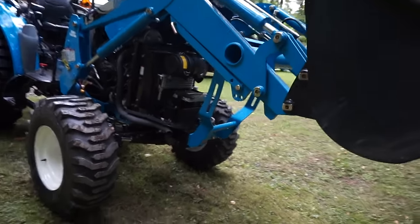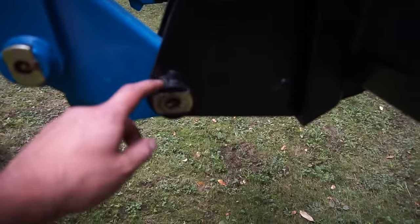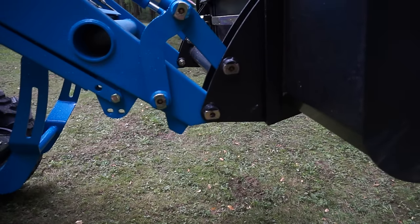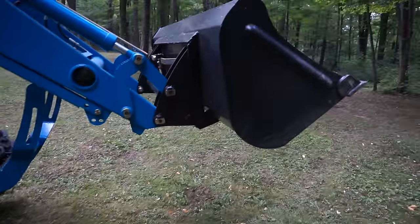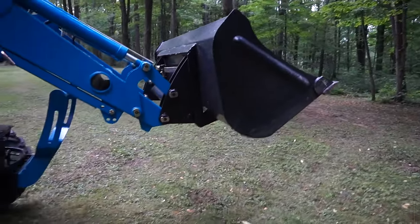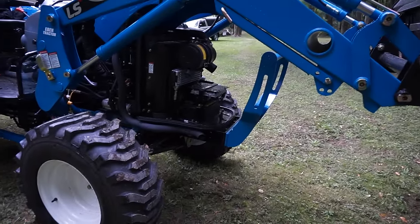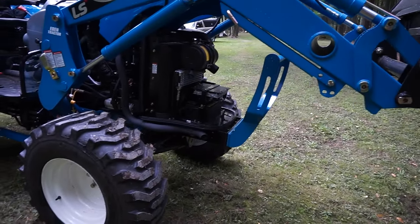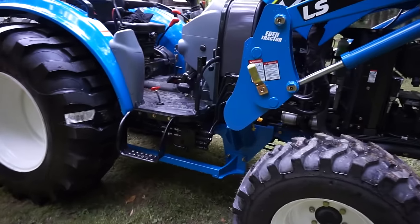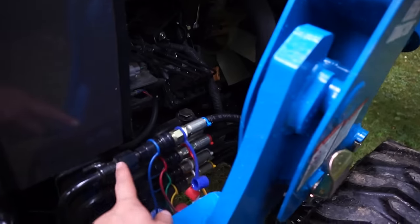The lift capacity is rated at 2,500 pounds, measured at the pins — which I assume means right at the pivot point here. In practice I've heard it's around 1,600 to 1,800 pounds by the time you're out at the edge. We had the bucket full of dirt and it had no problem — it was able to curl and lift. I don't know exactly how much a bucket full of dirt weighs.